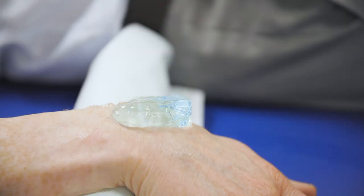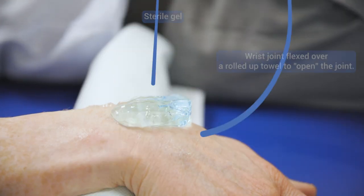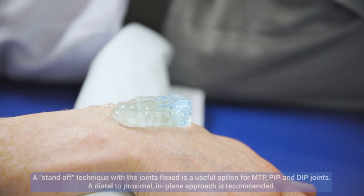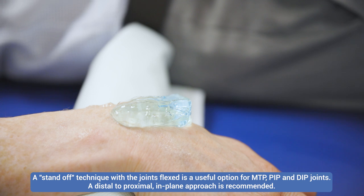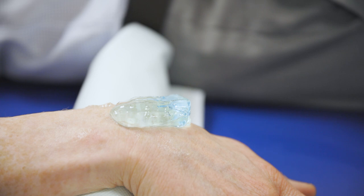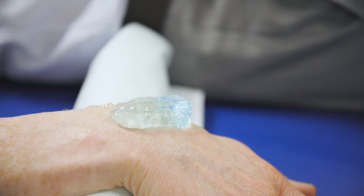This is called a standoff technique. We're going to show it on the wrist because it works well here, but it also works very well for lots of small joints in the hand and in the foot. It's particularly useful where you've got quite clear bony contours, and what the gel does is it fills in those contours to allow good contact between the probe and the skin to ensure that you get a good image.